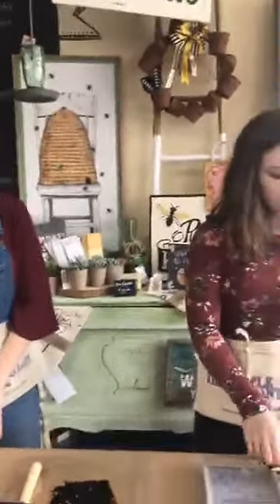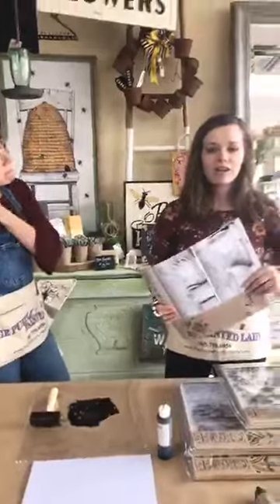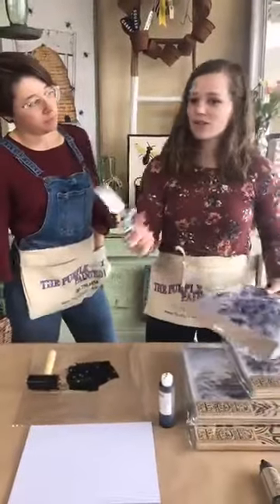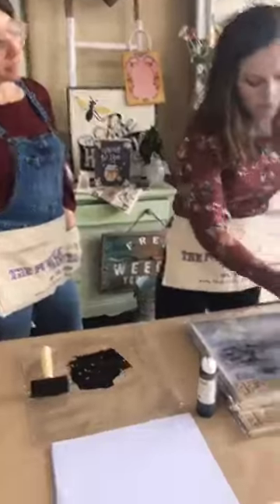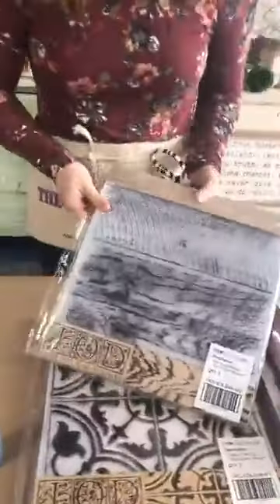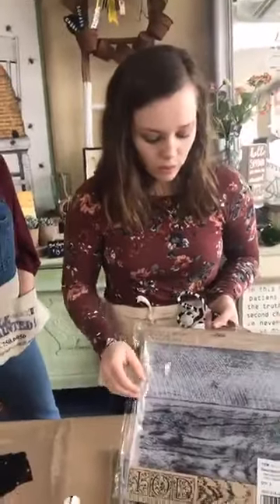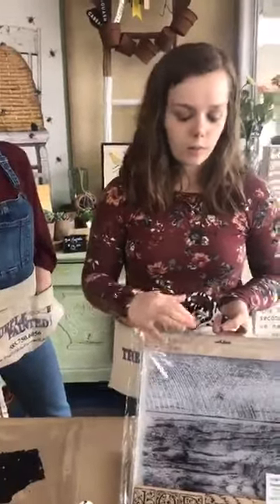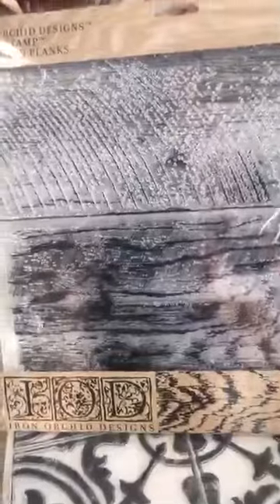Now let's talk about the stamps, which are exciting. We were just discussing wrapping a present in plain brown craft paper and using the stamps to personalize a gift — you can use any chalk paint color or ink, whichever you prefer. One that's very popular right now is Barnwood Planks — people do them on floors or on a dresser top to give a faux wood grain effect. You can use a black ink or even the Honfleur chalk paint color to make it look like wood, even if the surface is plastic, veneer, or anything painted.